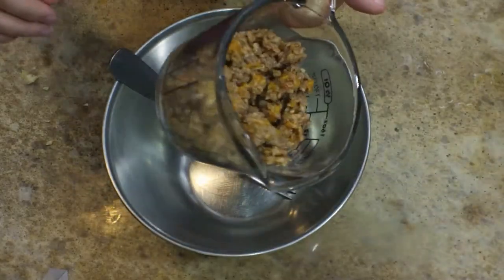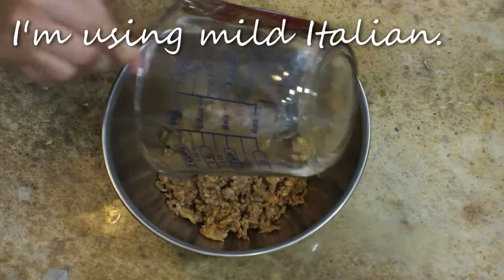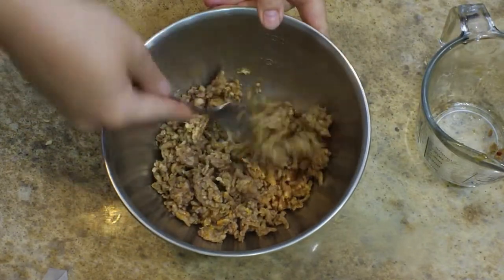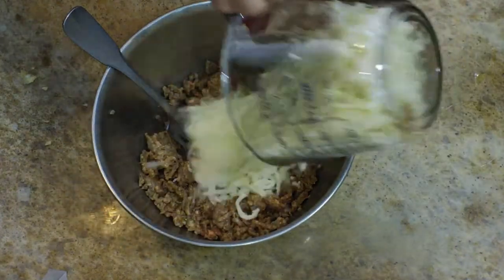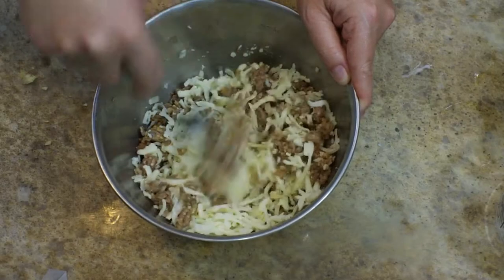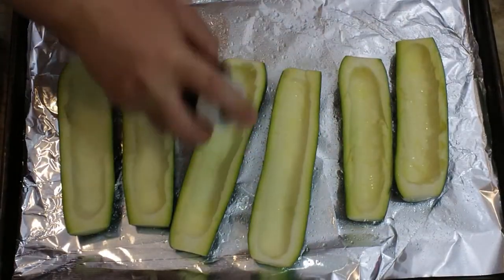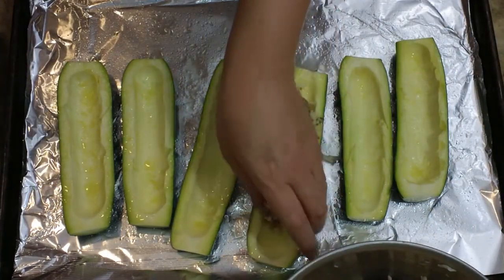The next thing that I'm doing is mixing together my filling. I have eight ounces of par-cooked sausage — I did cook this in a pan for just a couple of minutes to get the cooking started — and I'm going to break it into smaller pieces before I add in my cheese. I have mozzarella cheese here, two cups of it. When we served this in our restaurant, we did a five-cheese blend, which was absolutely wonderful, but today I'm going with the mozzarella, which is going to be delicious as well. Spray the insides of your zucchinis with olive oil and sprinkle them with kosher salt and pepper before you start adding in your filling.